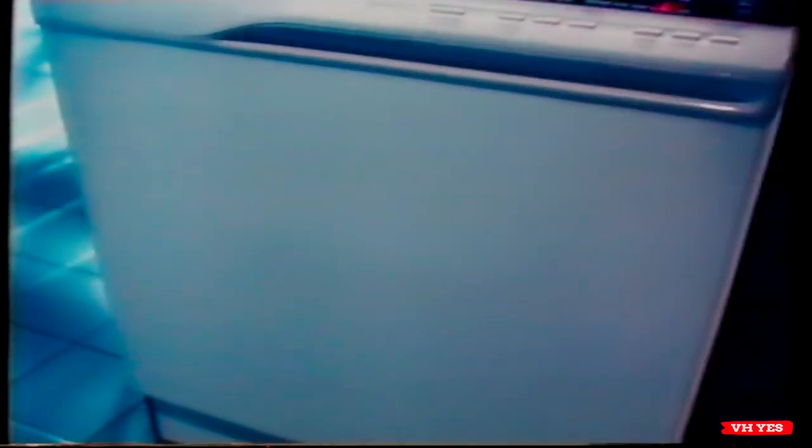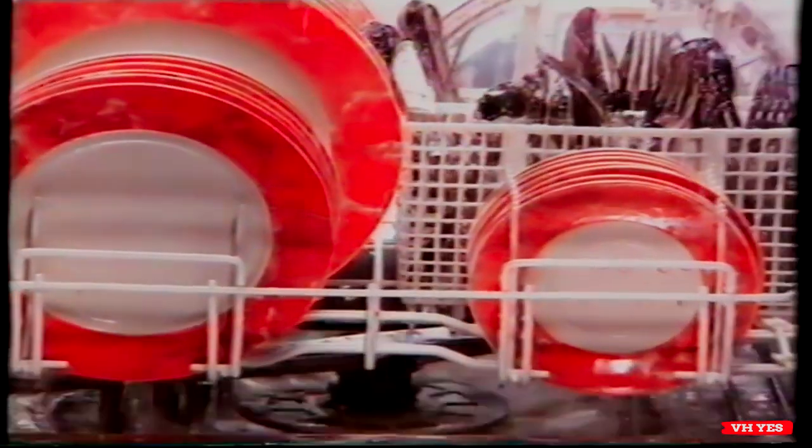That's why the Westinghouse 906 series dishwashers have this super fine filter with cleaning jets to flush the residue away from the wash water. And of course, the cleaner the water, the cleaner the wash.